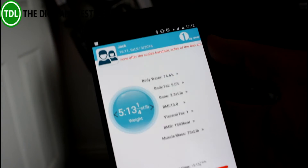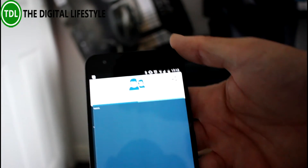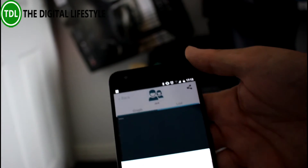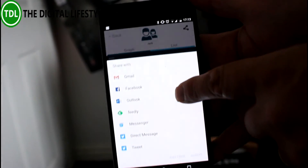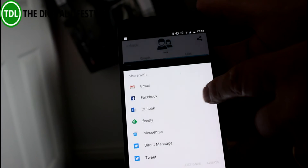The idea is you can see a chart of your weight — so if you're tracking your diet or whatever, you can see it changing over time. You can also share this information; use the share chart option and you can share it with all the usual apps. It works on Android and iOS as well.